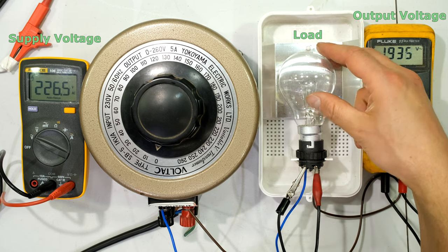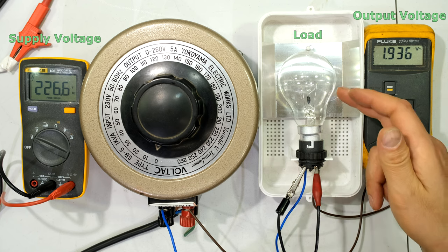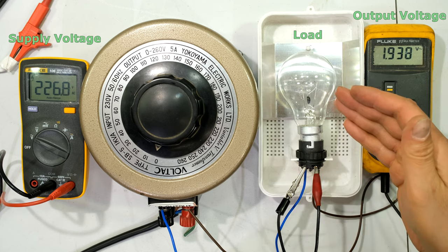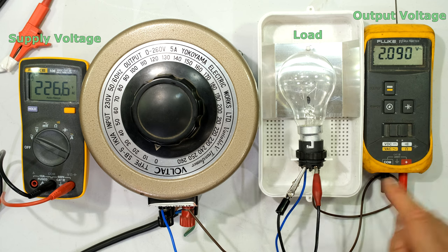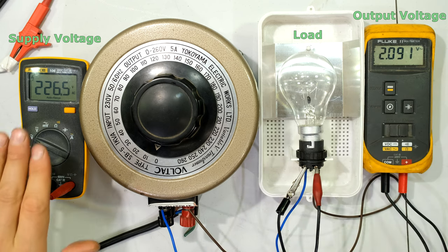On the output I have a globe — I'm using an incandescent globe because it is quite easy to dim it and show how the brightness changes as I adjust the voltage across the terminals. On the output I also have a meter which is measuring across my load, so this is my load voltage and this is my supply voltage.